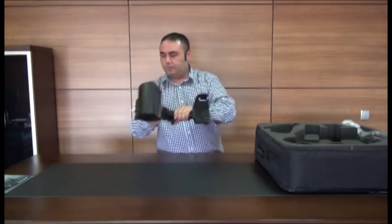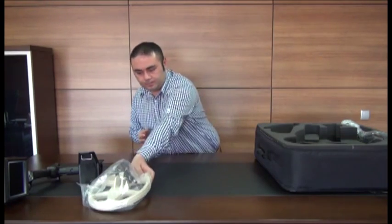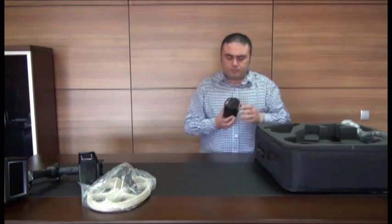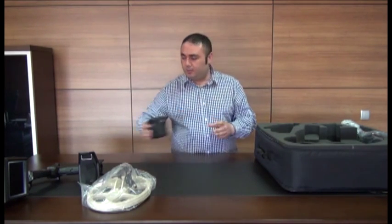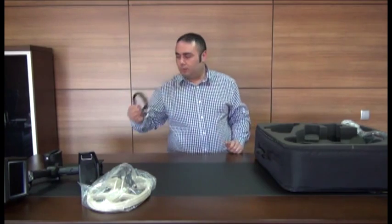The system box. The general search coil. The rechargeable battery, providing 6 to 8 hours of usage. The battery connection cable.